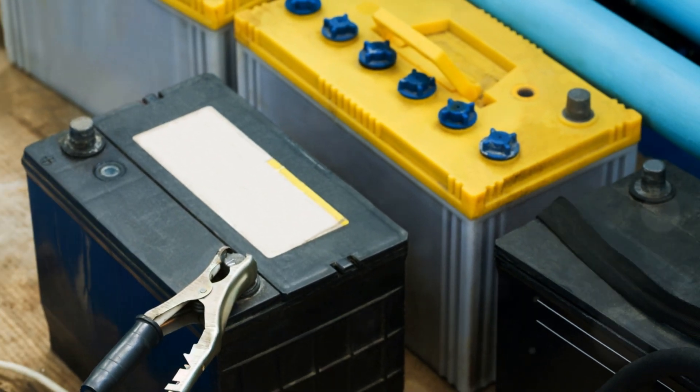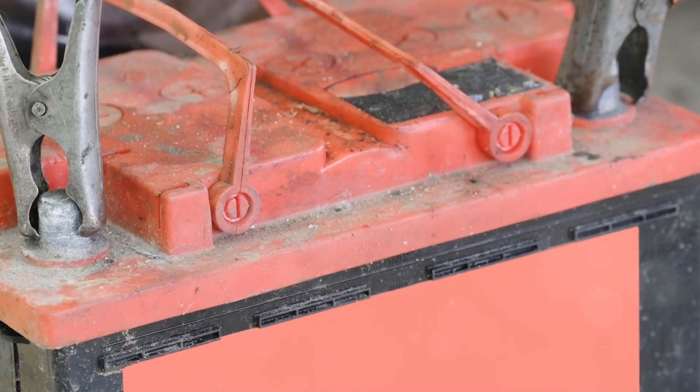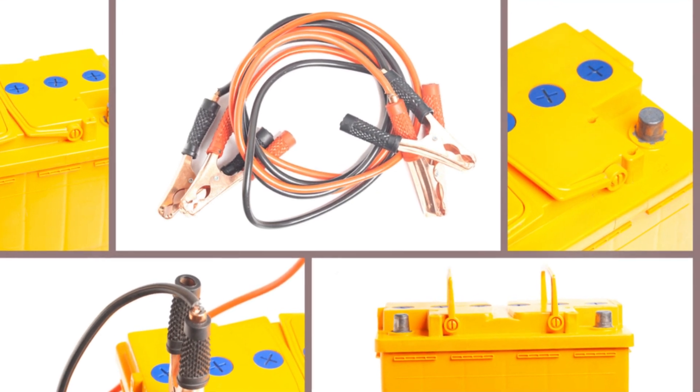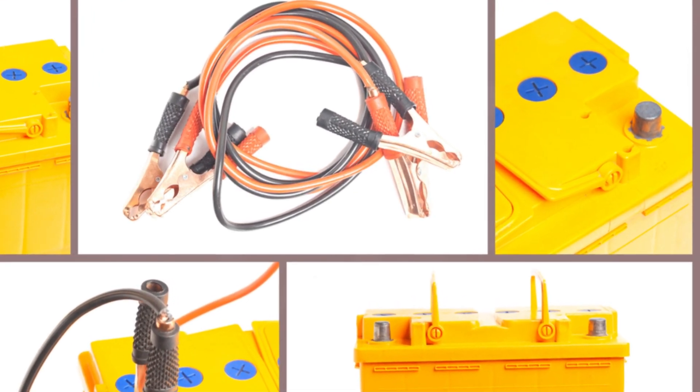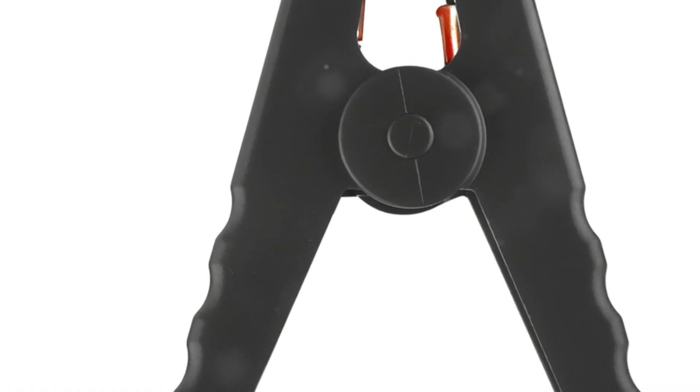Imagine your wife or daughter easily making that quick connection and getting back on the road in minutes. No stress, no fear. These cables are heavy-duty, built to last, and feature ergonomic clamps that ensure a solid grip. The copper-clad aluminum construction guarantees maximum power transfer, making them reliable every time.